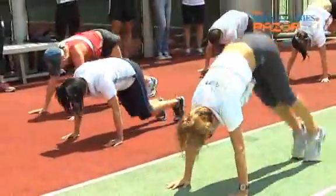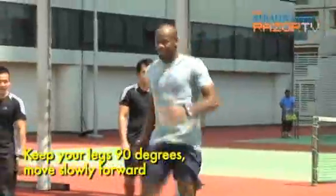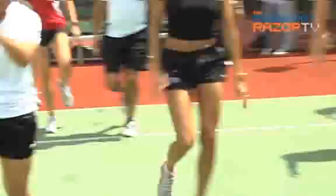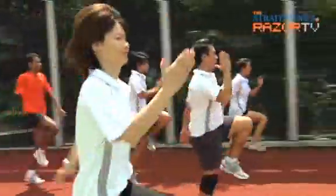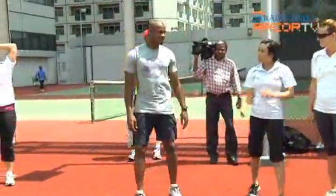Alright, now it gets easy. That's easy enough, right? Your arms are to be at about 90 degrees — not straight arm.